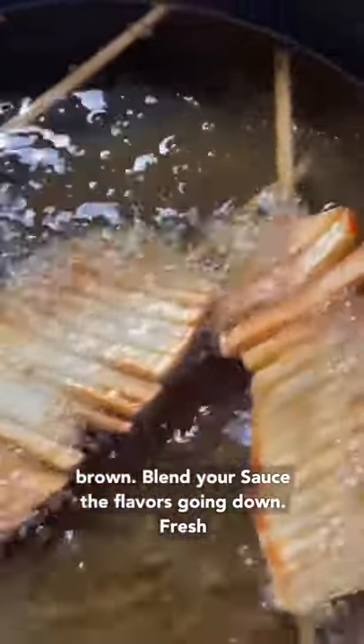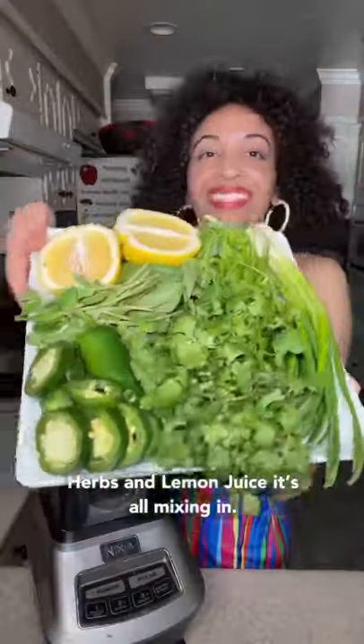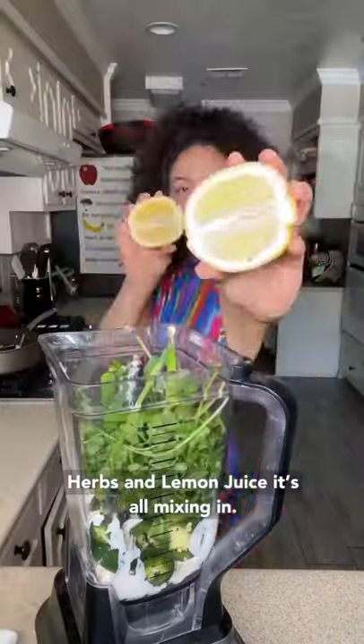Blend your sauce, the flavor's going down. Fresh herbs and lemon juice, it's all mixing in.